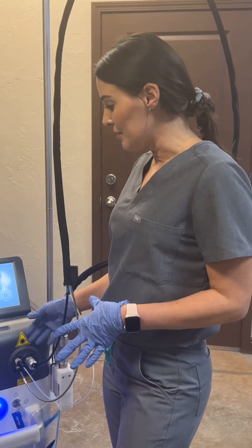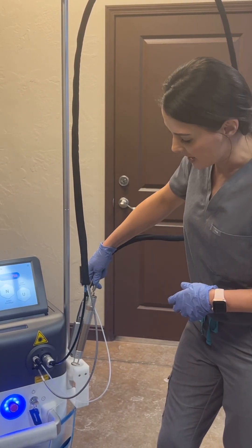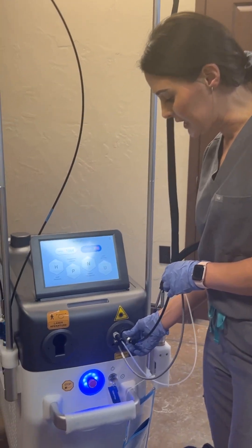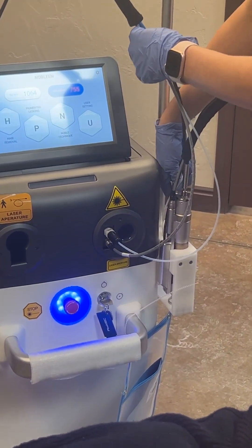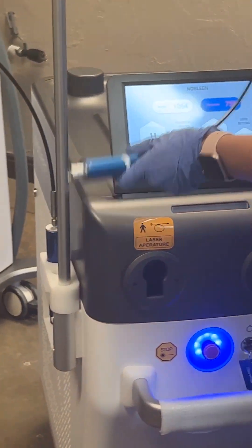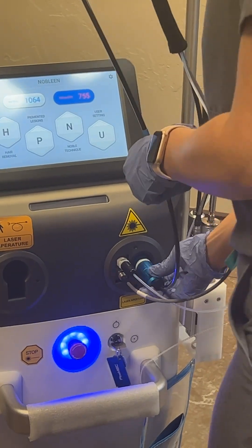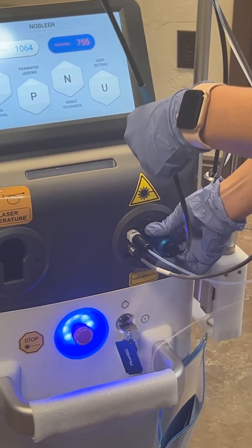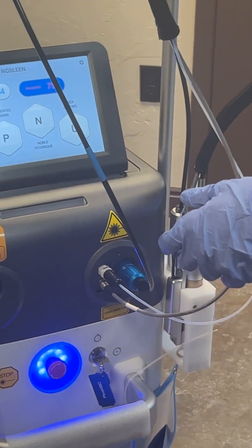To change from using this handpiece and switching to the fractional — what you do is you push in, twist, put it to the side, grab the end of the fractional, push in, twist, and it's secure. Now you have the fractional, it's ready to go.